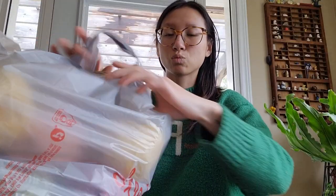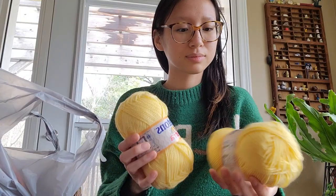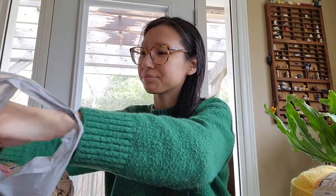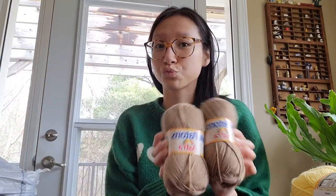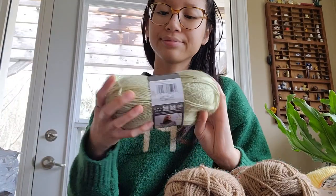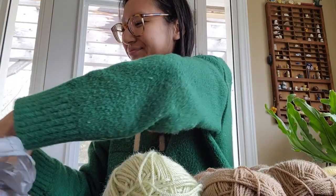Here I'm just going to show you everything that I bought. I'm doing a voiceover as I'm at my parents' visiting this weekend. First one up, I got Patons Astra in the color Maize Yellow. Next is the same brand and I got it in Medium Tan. Then I got Patons in Cherished Green — I absolutely love this shade, I fell in love when I saw it.